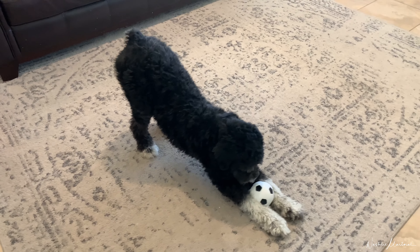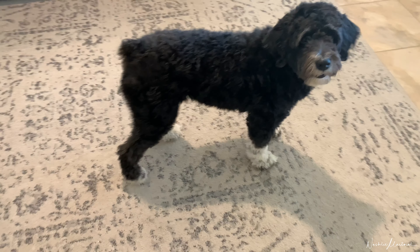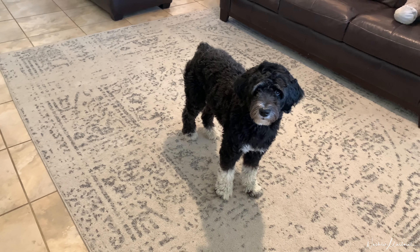I was quoted $150 to deep clean this rug and I said absolutely not, I will do it myself. So if you're interested in an affordable and easy way to clean your rugs, keep on watching.